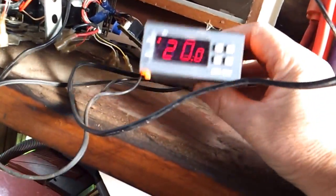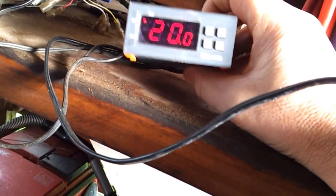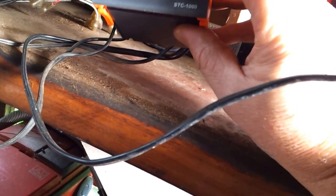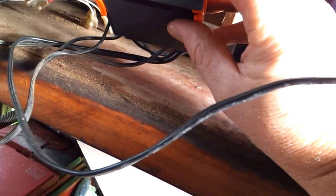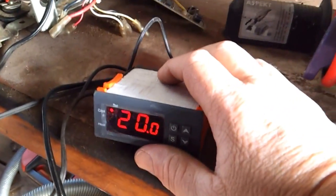You just buy one of these thermostat controllers off eBay for twenty dollars. I've set this for one degree, and as you can see it's 20 degrees at the moment. I'll just put this thermostat into the fridge.